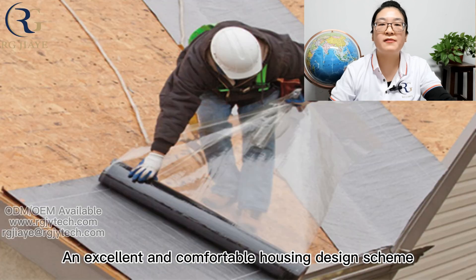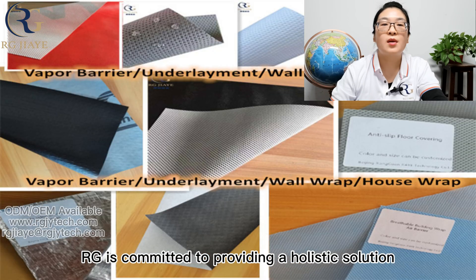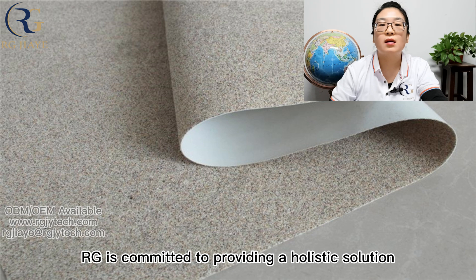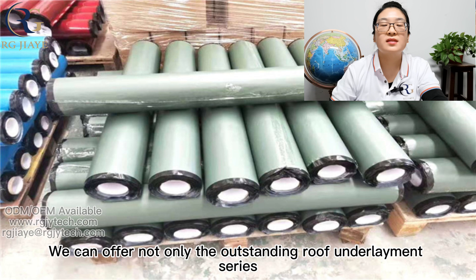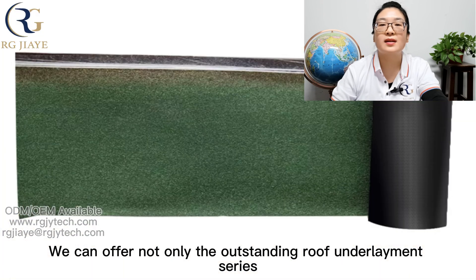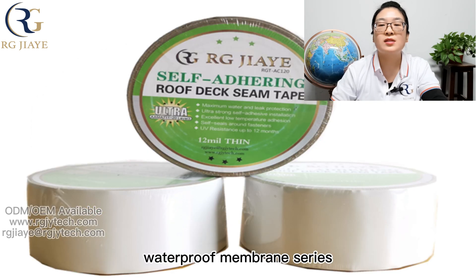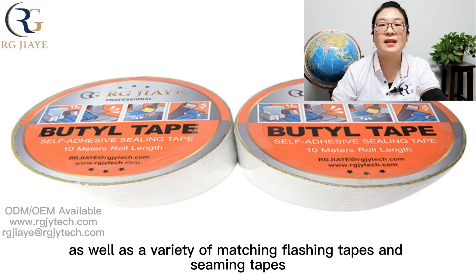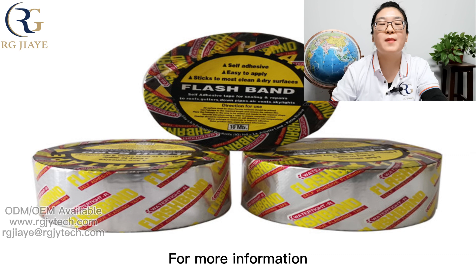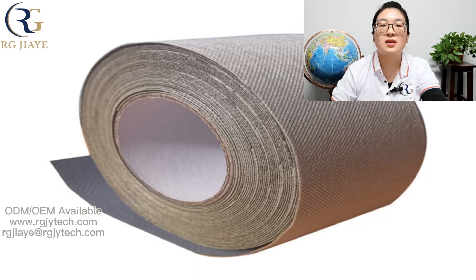An excellent and comfortable housing design absolutely depends not on one product, but on a complete system. RG is committed to providing a holistic solution. We can offer not only the outstanding roof underlayment series, but also the weather barrier series, house wrap series, waterproof membrane series, as well as a variety of matching flashing tapes and seaming tapes. For more information, please check out our other videos or contact us. Thanks for watching.